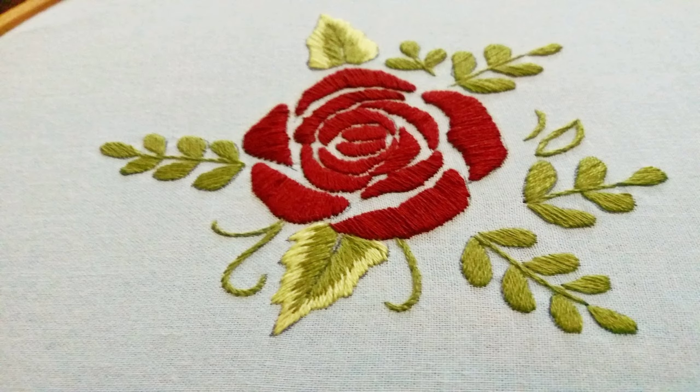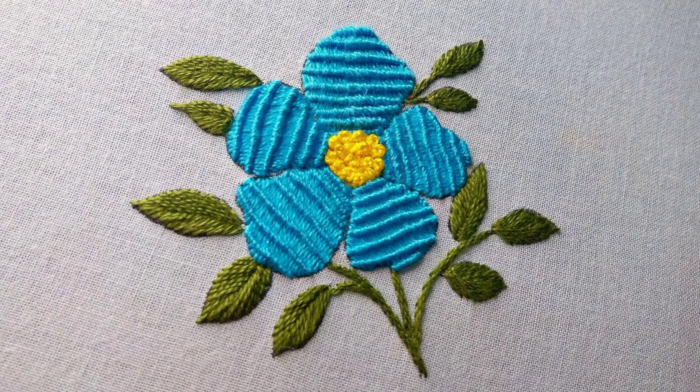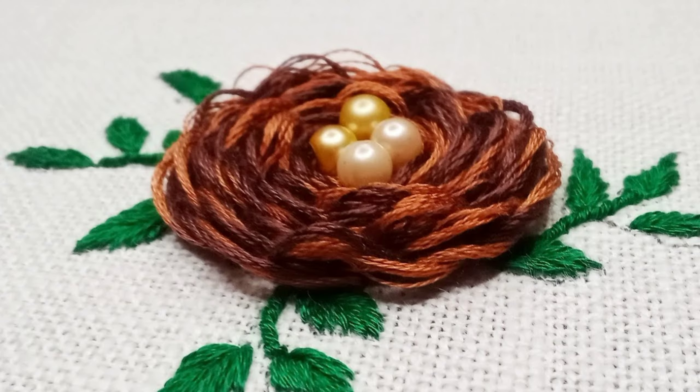It's a way to express creativity, detail, and care in every stitch. Thank you for joining us on this visual journey — we hope you feel inspired.